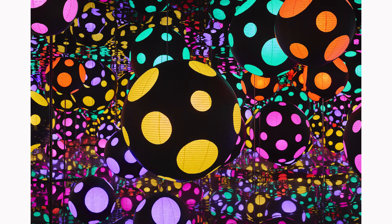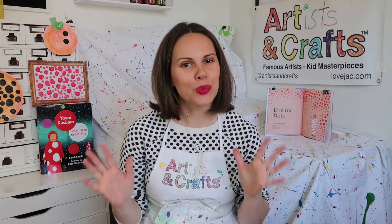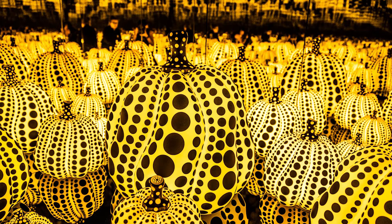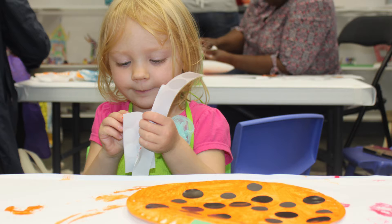Kusama is well known for her repeating dot patterns, or infinity nets as she calls them — also known in our class as polka dots — and that's what inspired our project today. In class we teach this project in the fall and do our version of her famous polka dot pumpkins using a paper plate, orange paint, and black circle stickers.